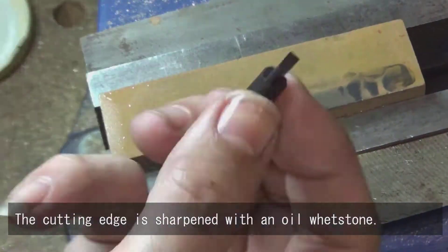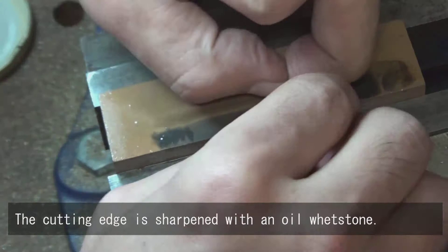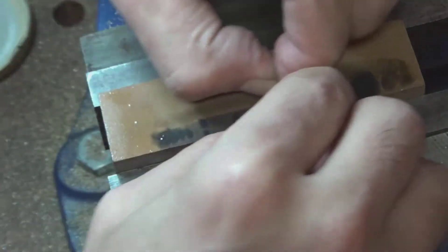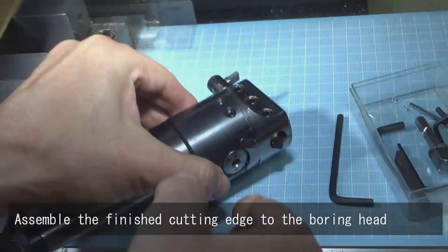The cutting edge is sharpened with an oil whetstone. Assemble the finished cutting edge to the boring head.